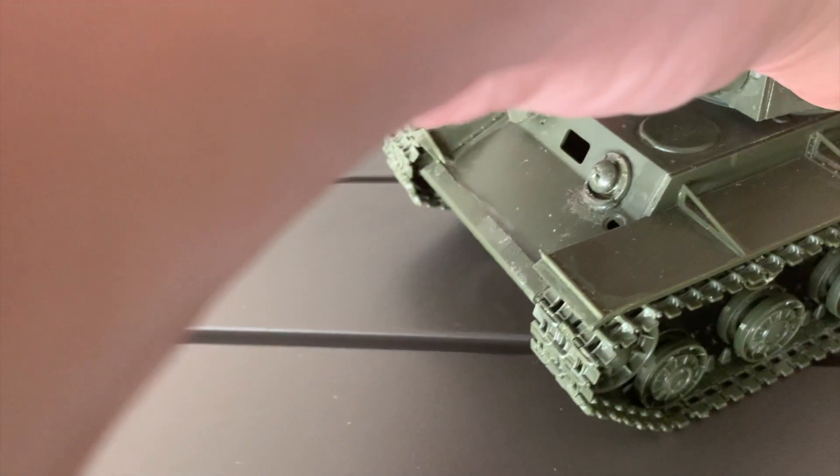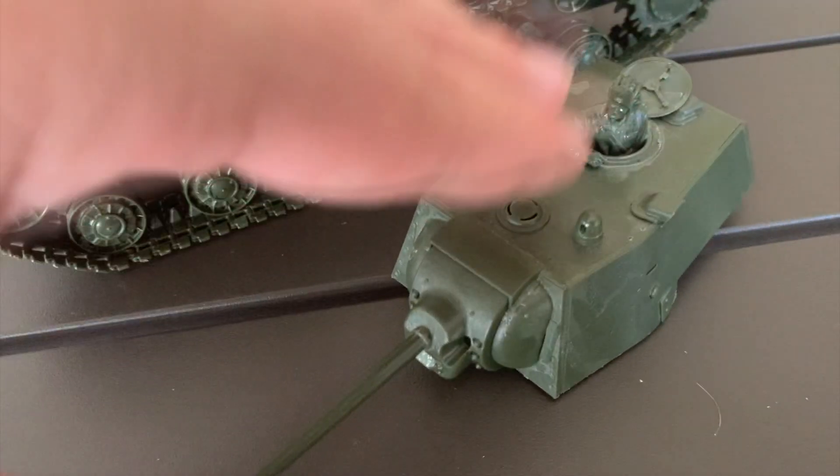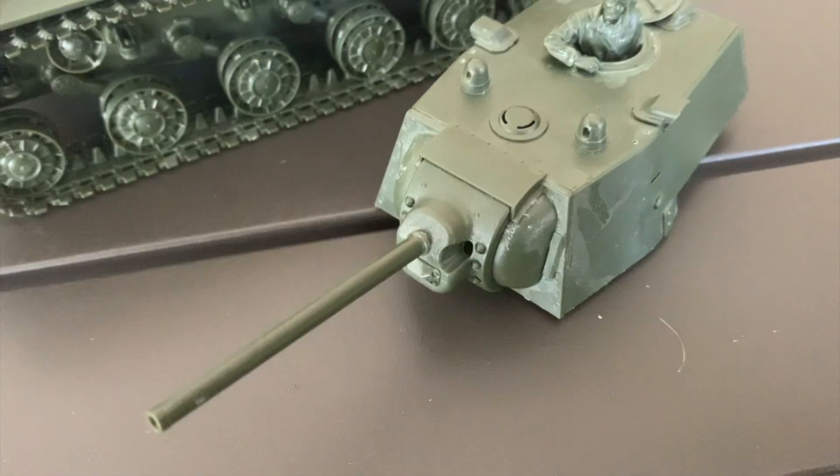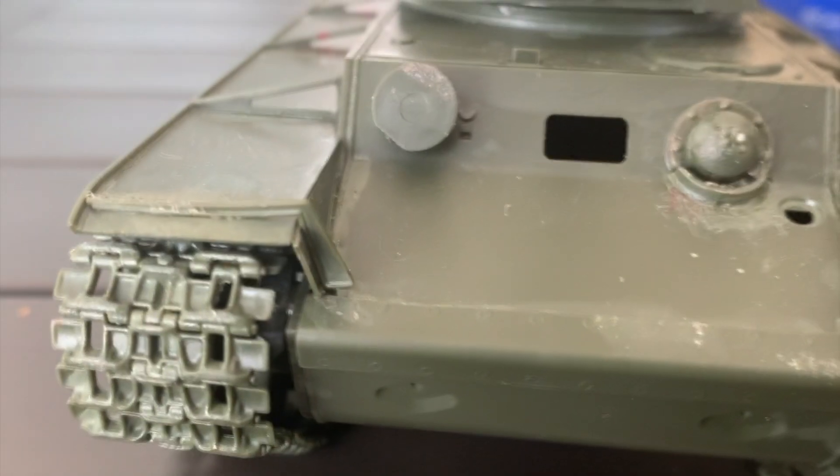Unless you're putting the top hull and the bottom hull together, you shouldn't have that much trouble. The turret is average in detail compared to counterparts such as Dragon or any other model company.